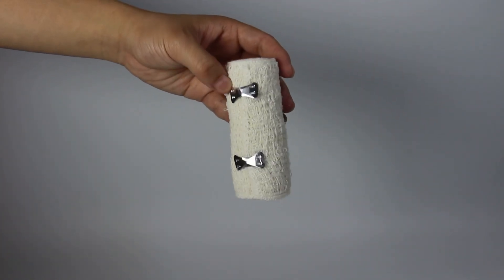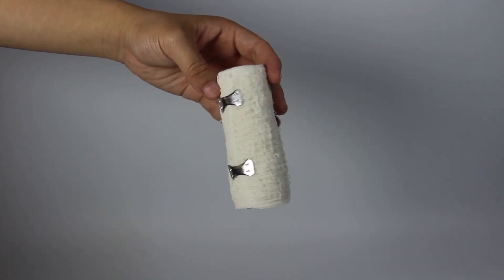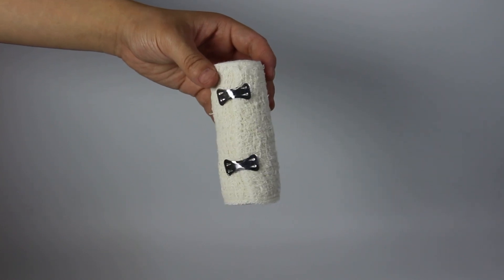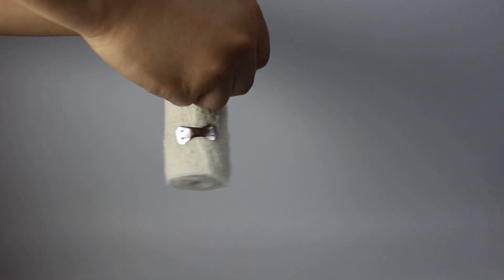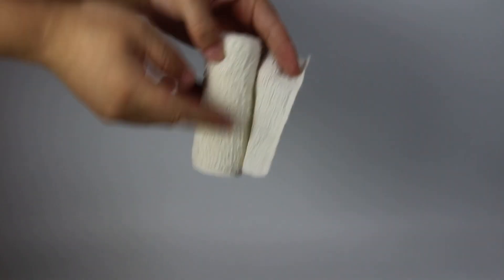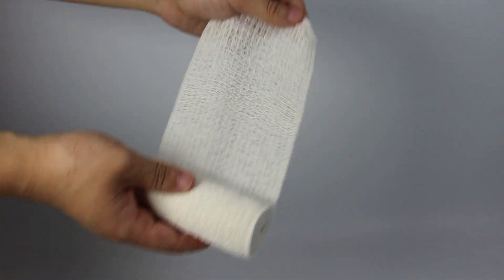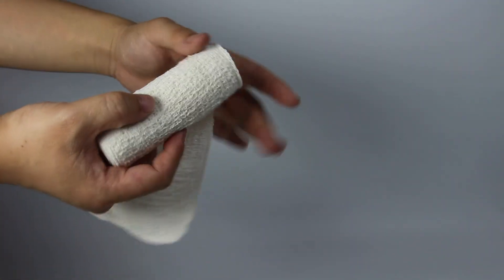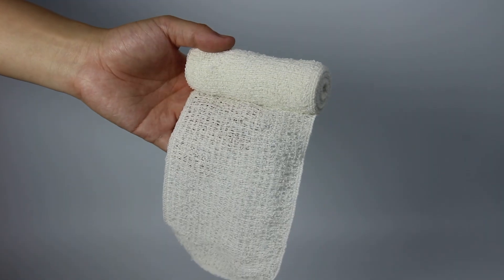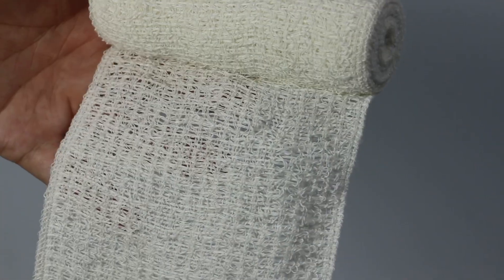Hello friends. In my hand is the Spanx Cripple elastic bandage with high quality. We take off the clips and I will show you the elastic. Can you see? Very nice, and I will show you more clearly.